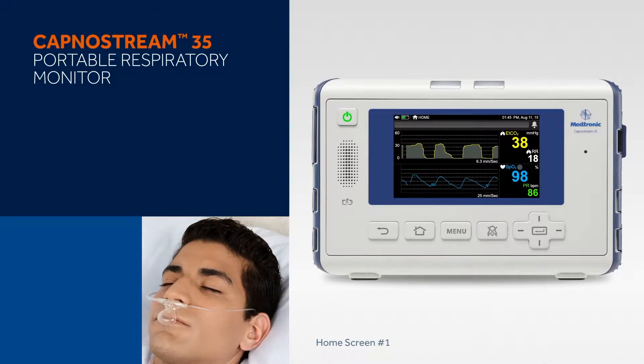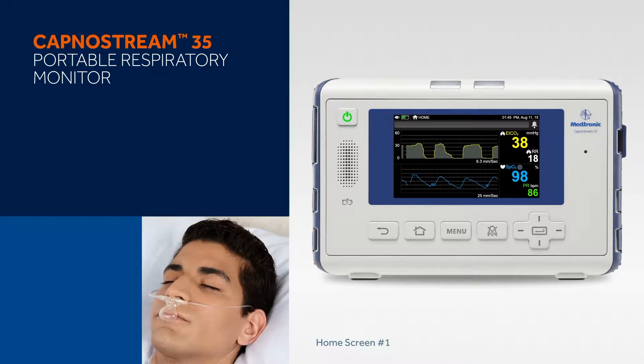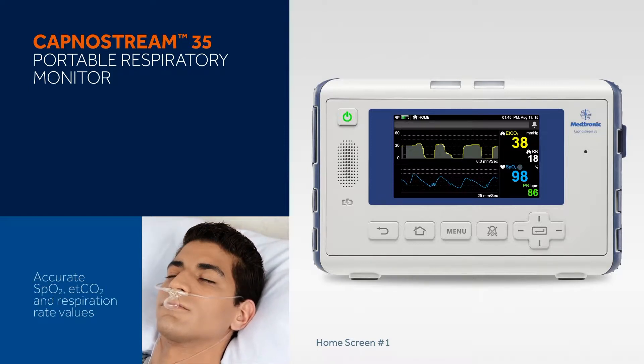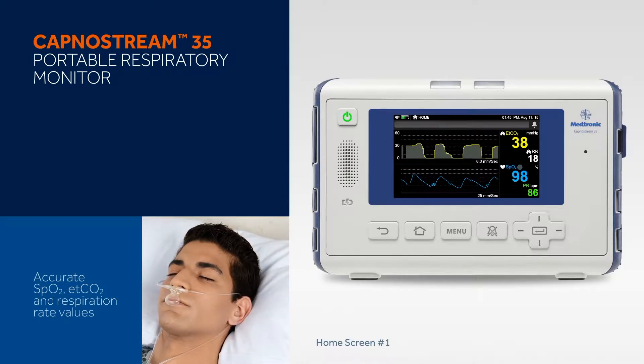The KapnaStream 35 Portable Respiratory Monitor combines Nelcor Pulse Oximetry and Microstream Kapnography technology to provide accurate SpO2, end tidal CO2 and respiration rate values with crisp waveform readings for a wide range of patients from neonates to adults, whether intubated or non-intubated.